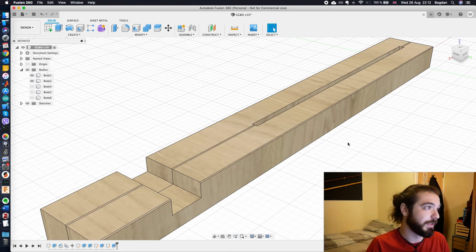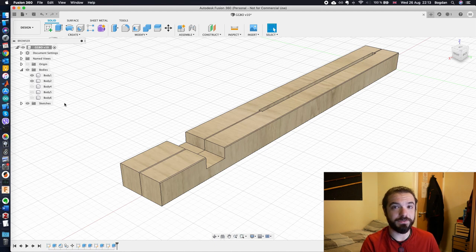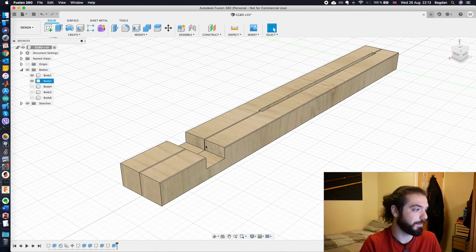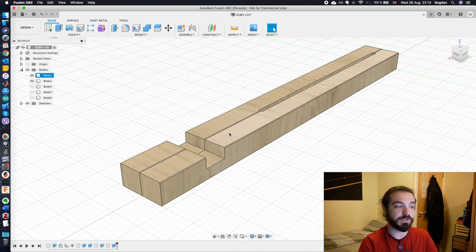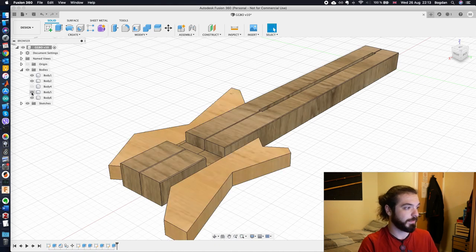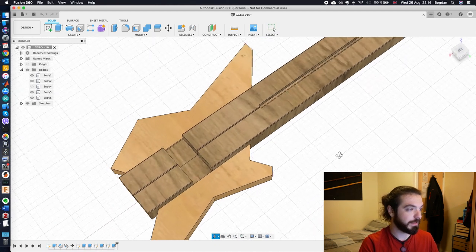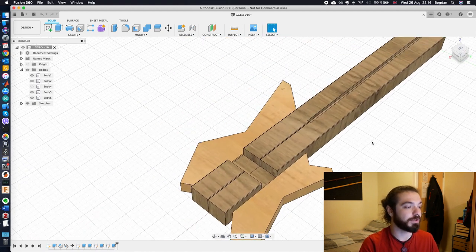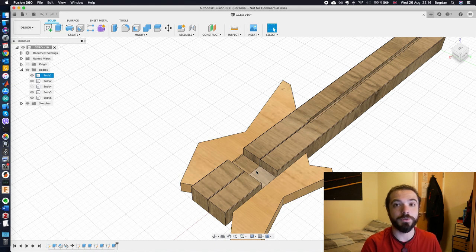The same principle applies to the body sides. With a neck-through design, I can chisel out the pickup cavity much more easily than if I glued everything up first and then tried to route it out. If I have the neck-through piece first and then glue the body sides on, I end up with a nice rough guitar shape with a truss rod channel and pickup cavities already in place.